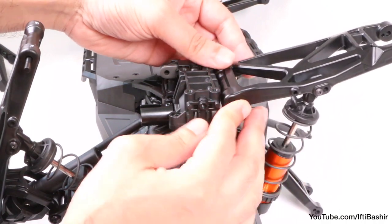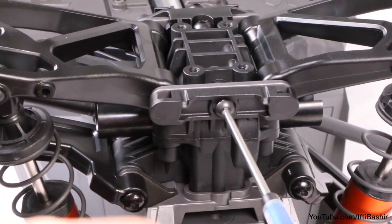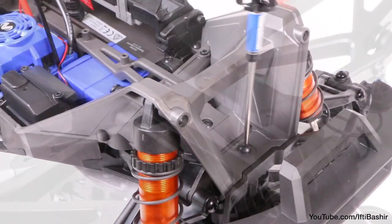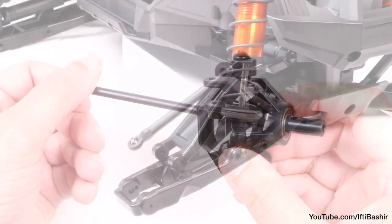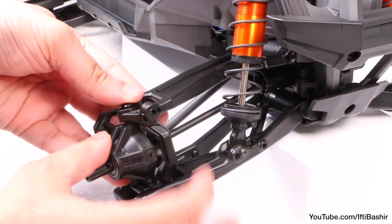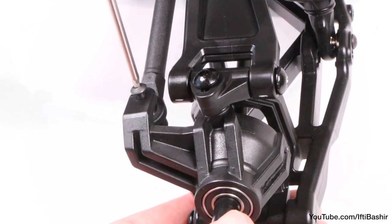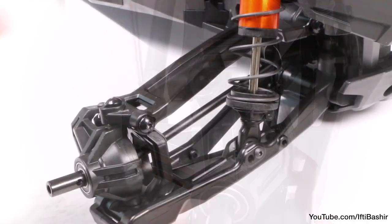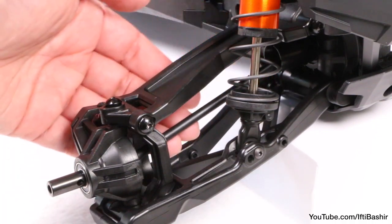With the hard part done, go ahead and reinstall the front end. Reseat the suspension arms, secure into place, before installing the front bumper — four screws below and one up top. Now we are ready to reseat the steering block, taking care to line up and insert the dog bone into the drive cup we just installed. Once in place, insert and tighten the two hinge pin screws holding the hub securely in place with the suspension arms, as well as a final screw attaching the steering linkage to the steering block. One corner of the vehicle is complete with its newly installed steel CV driveshaft.